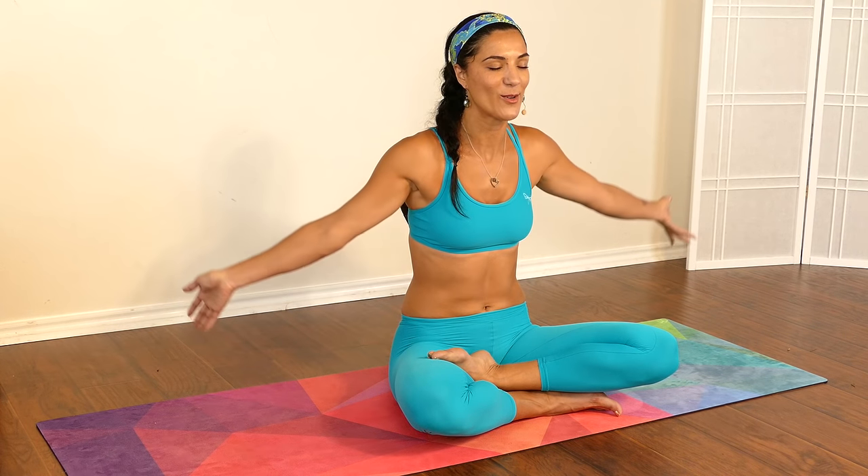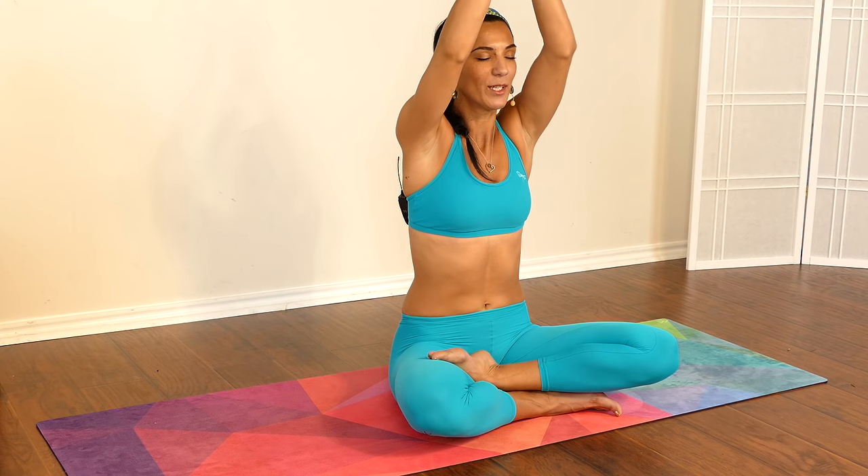Gently rising both hands all the way up, palms together and bring it to the center of your hearts. Take a second to give yourself thanks for coming to this practice and doing something amazing for your body, mind, and spirit. Put a little smile on your face. Take a deep breath one more time — hold for a second, and gently exhale as you open your eyes.